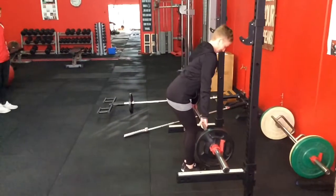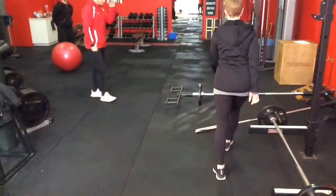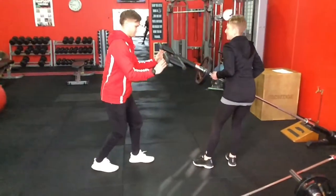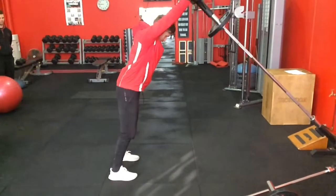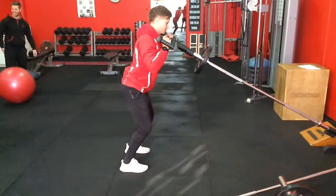Moving on to the next one. There are a lot of exercises you might use — these aren't the only ones. This is one that one of the guys likes to use to help people improve their ability to stand tall again, and it's just really moving overhead and trying to keep everything in a nice straight line.